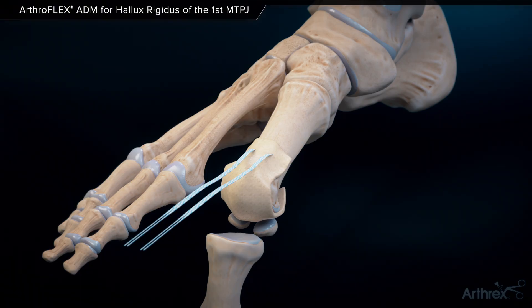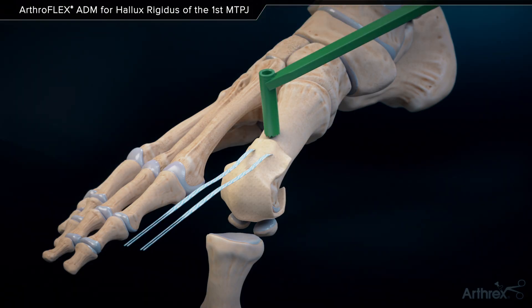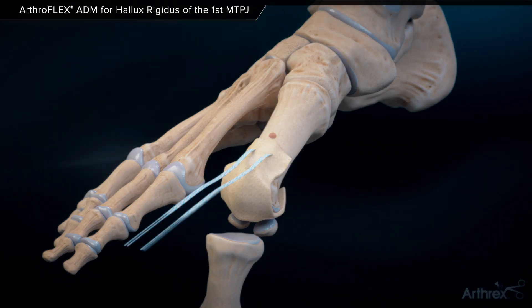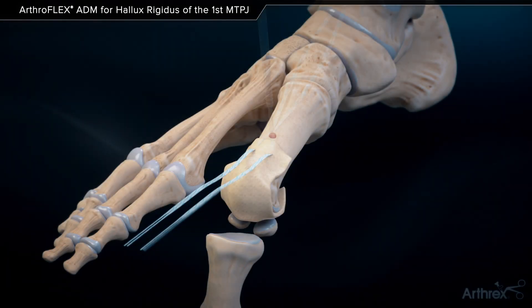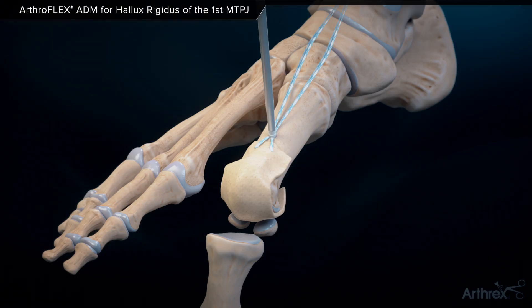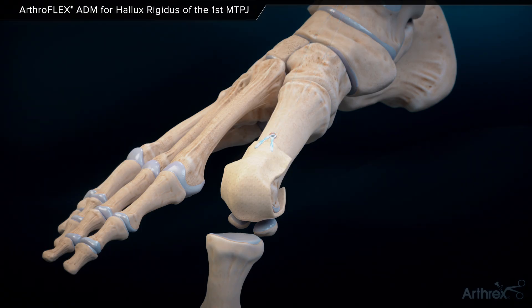Knotless fixation of the graft is possible, utilizing the 2.9 short DX pushlock anchor. Using the associated disposable drill and drill guide, a hole is drilled centrally in the metadiaphyseal metatarsal. Pass the limbs of the suture tape through the eyelet. While maintaining appropriate tension on the graft, insert and secure the anchor into the anchor bone tunnel. Cut the suture tape suture tails flush to bone to complete the knotless fixation.